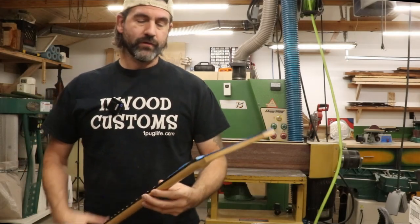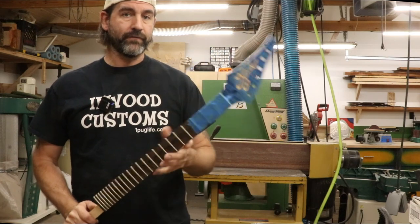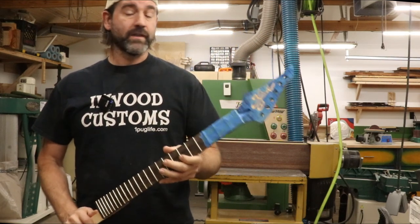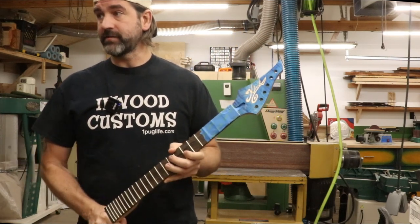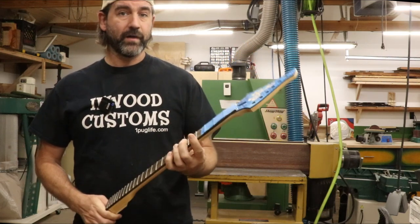Hey everyone, welcome back to another video. I have my first actual guitar run in finish right now, and we're in assembly with the Shadow. That thing is done — we just have to assemble it and put strings on it and tune it up.